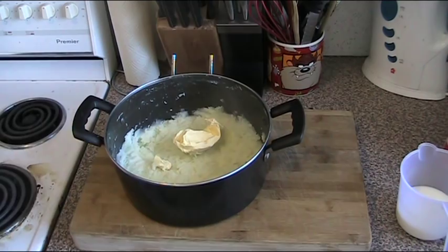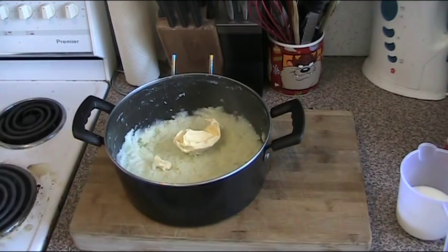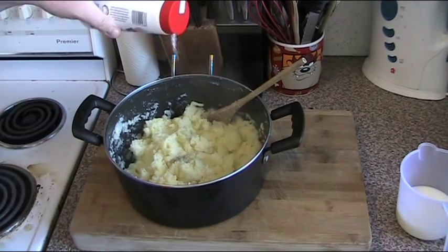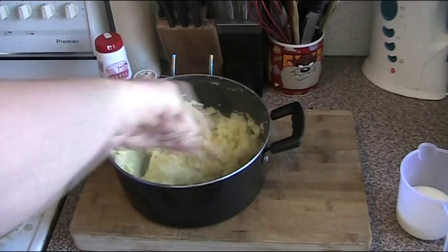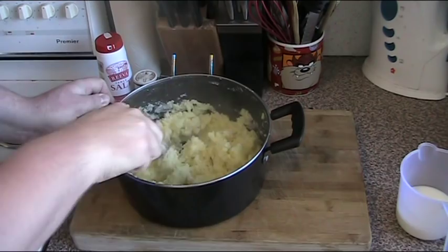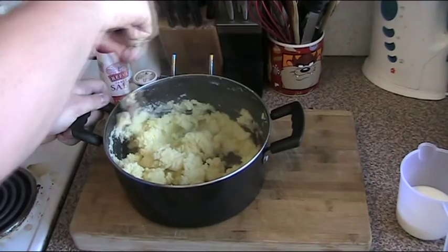So we're going to throw in about a tablespoon of butter, get the excess off, and just stir that through until it's all melted. Season with salt and pepper and stir that through to combine it. At this point you can add some garlic if you want to make garlic mashed potatoes, or cheese if you want to make cheesy mashed potatoes. Basically, this is your firm, basic mashed potatoes done. You can serve as is.